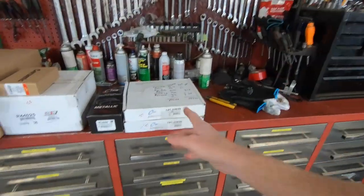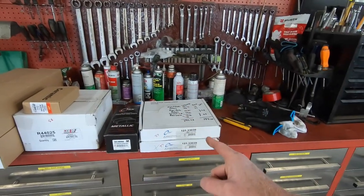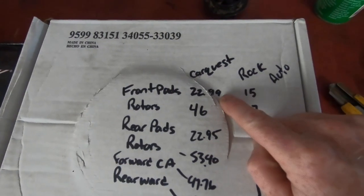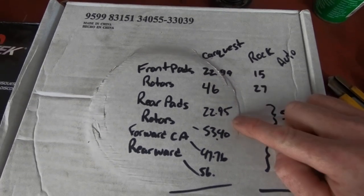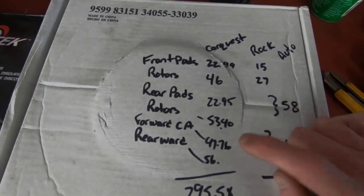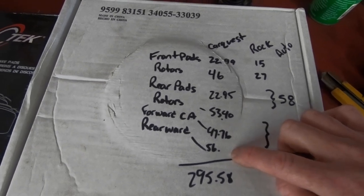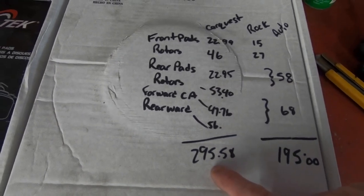From a previous video, everything I had to order to get this car to pass inspection was going to cost about $300. Locally: front pads were $23, rotors $46 each, rear pads $23, rear rotors $53.40, the front forward control arm — which is the bad one — was $47, and I was going to replace the rearward one for $56, totaling $295.58.